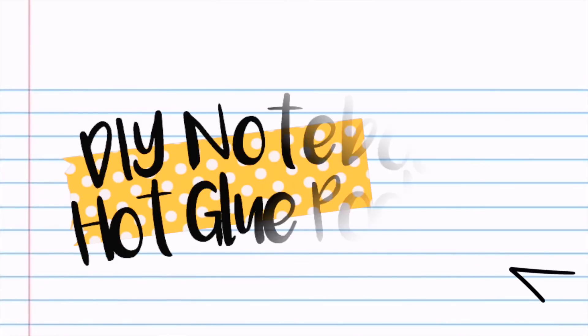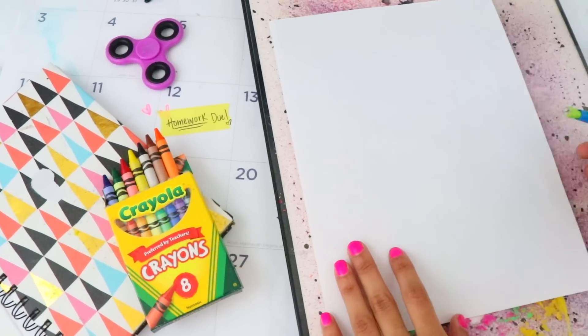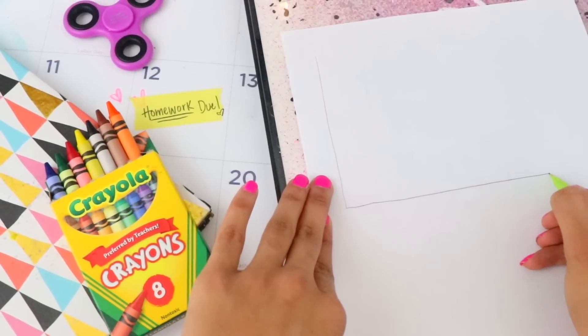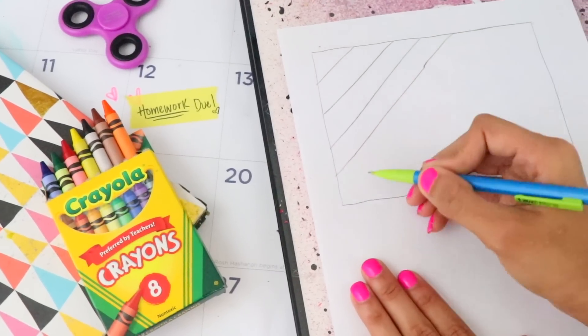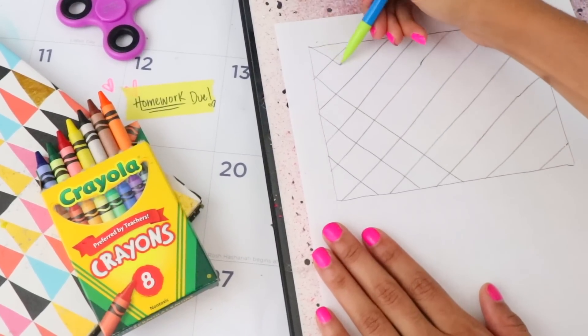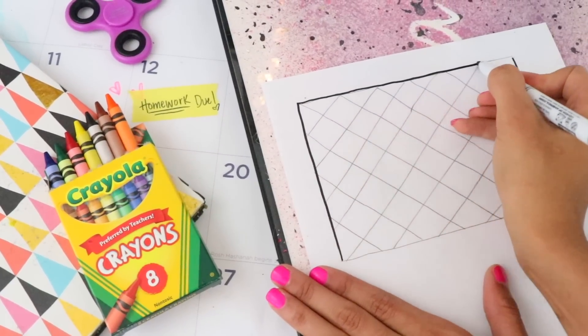For the first DIY I'm going to show you how to make your very own notebook pocket. First, draw a rectangle of any size to fit what you want and make a crisscross pattern. Next, outline it with a dark bold color so it's easy to see.